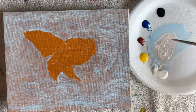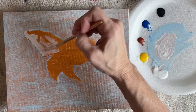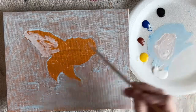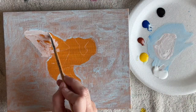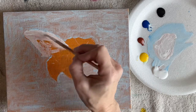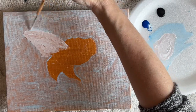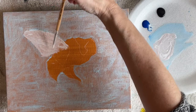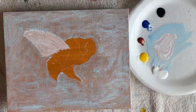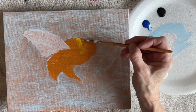Now mixing up a base color for my wings, and I'll be putting other things on top of that. I'm using a canvas panel, an 8 by 10 canvas panel, because it's very inexpensive and easy to find, so they're just kind of handy to paint on. But you could paint this on other surfaces too.